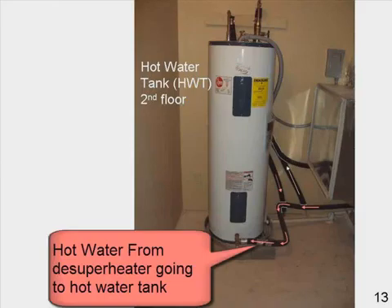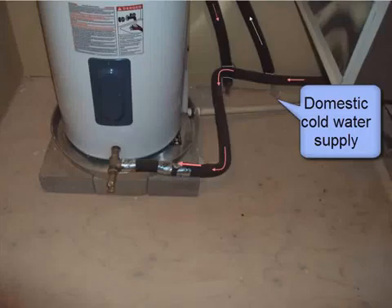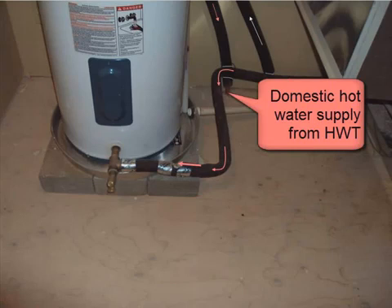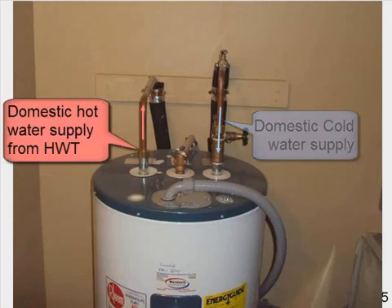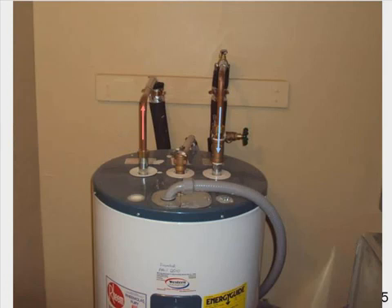Here you see the hot water tank on the second floor. Hot water from the de-superheater is going to the hot water tank. Here you have domestic cold water supply and hot water from the de-superheater to the hot water tank, as well as the domestic hot water supply from the hot water tank. Domestic cold water supply, domestic hot water supply from the hot water tank.